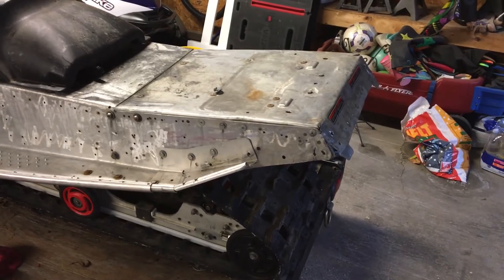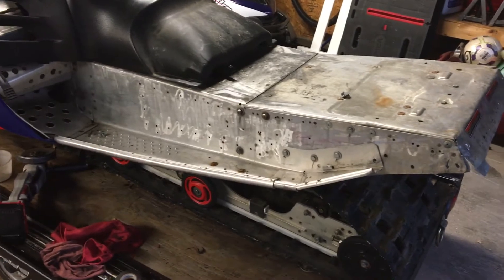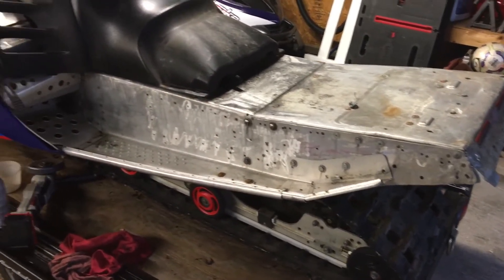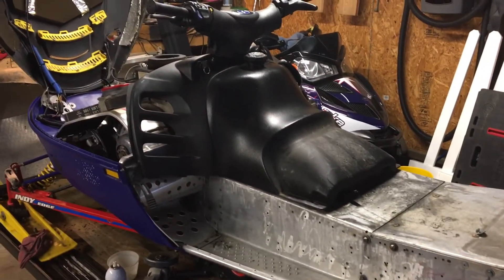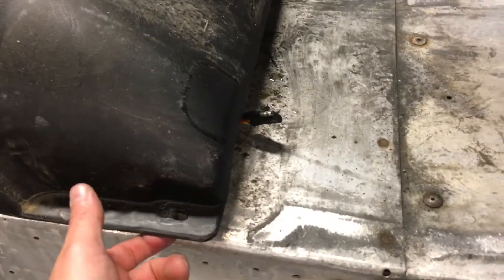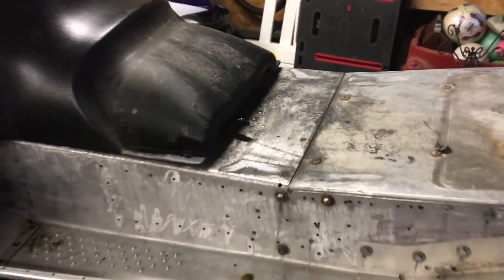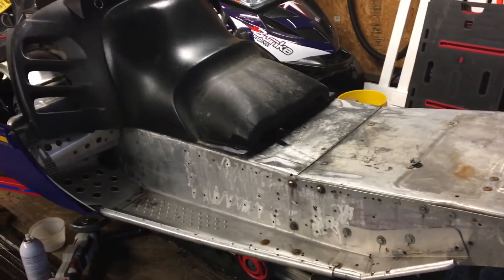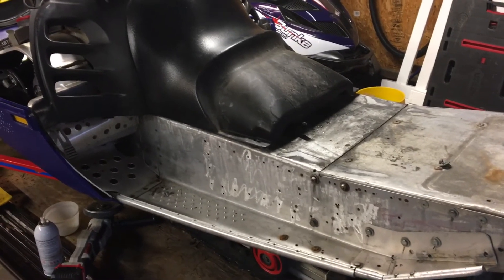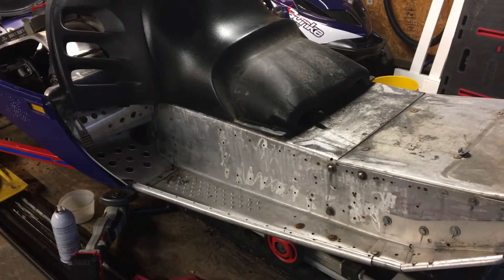So yeah, this is what we came across today — kind of one of those things we weren't looking for but it explains what's going on on the sides of the tunnel. The other thing we found: the gas tank isn't even bolted to the tunnel, it's just resting on the fasteners. There's a lot of little annoying stuff we're finding, but none are real deal-breakers. Remember what this sled cost — 500 bucks.